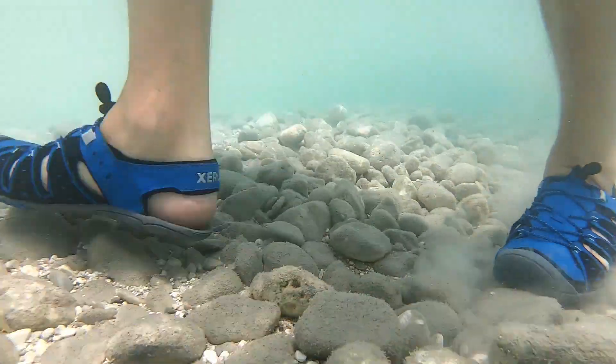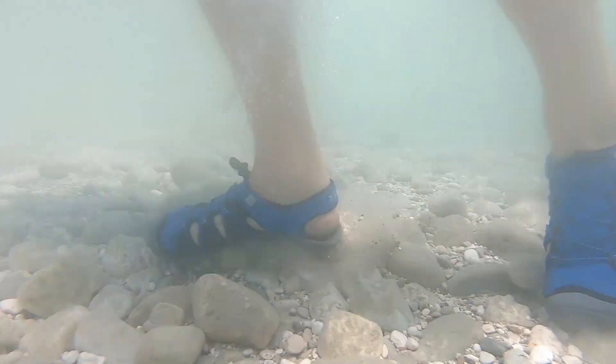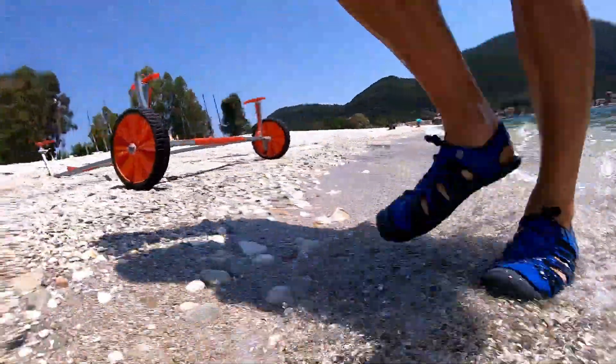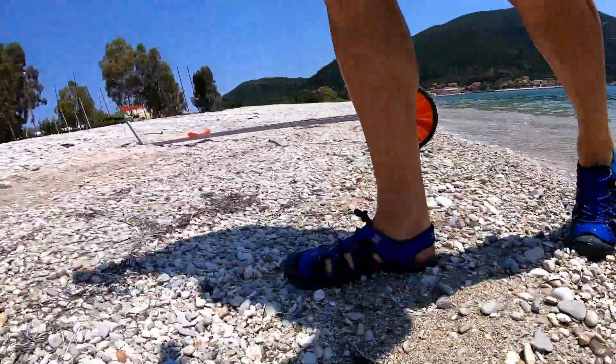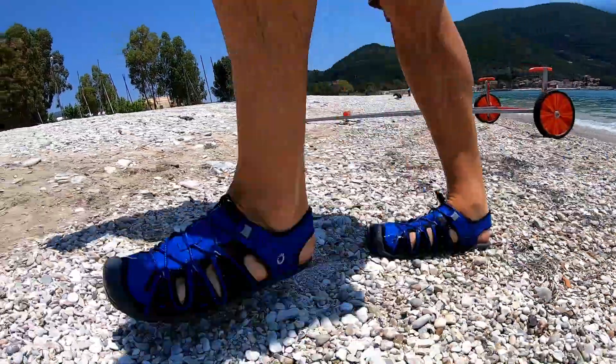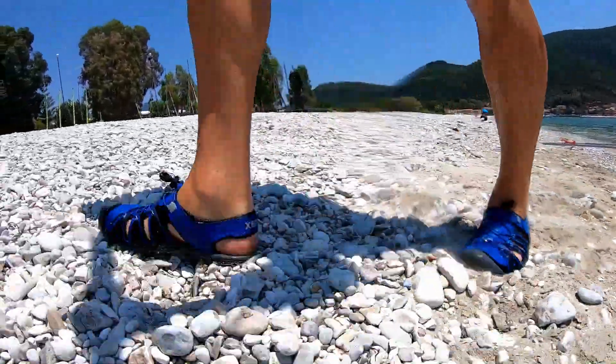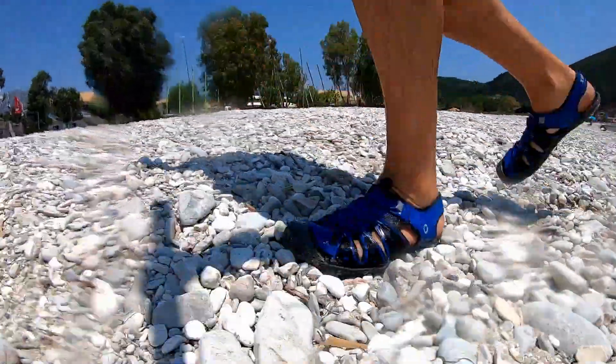Working on the beach here at Wild Wind, we're in and out of the water a huge amount. In the past I've always had to be changing shoes for going into the water then taking them off on land, either because they were too hot — sailing shoes — or just too uncomfortable. But with these I just have them on all the time because I don't even feel like I've got them on.